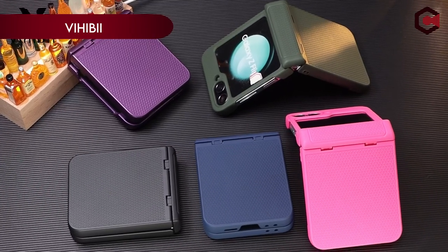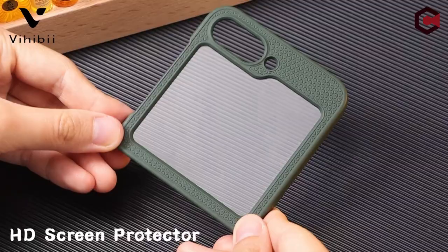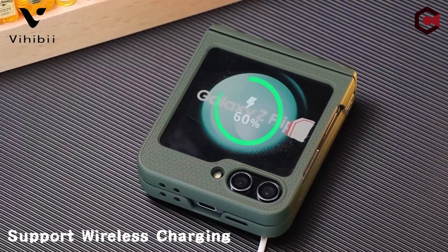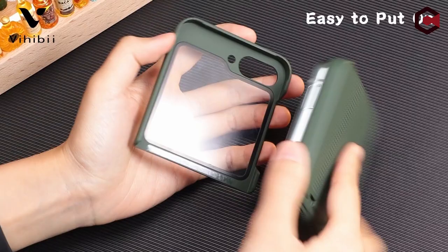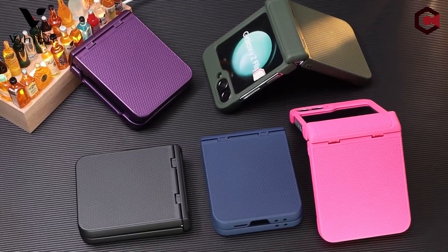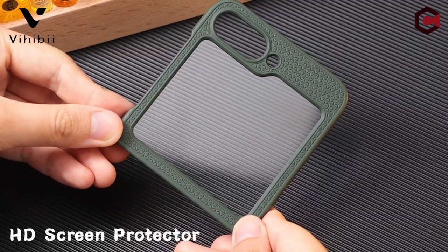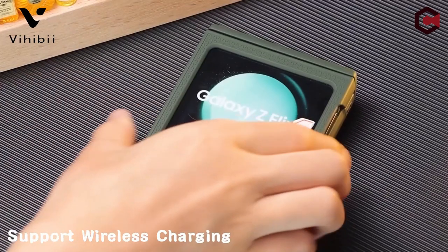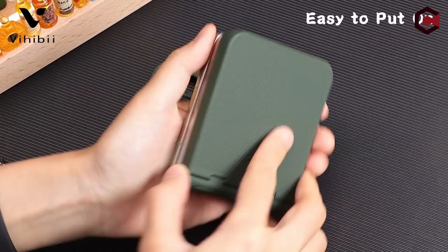On number 4: Vihibi. Vihibi offers a sleek and protective solution for the Samsung Galaxy Z Flip 6 5G, released in 2024. Crafted from polymer polycarbonate and TPU soft-edge materials, this clear case maintains the phone's original aesthetic while ensuring durability. Its slim design makes it easy to handle and fits snugly without adding bulk. The case features full-coverage hinge protection, safeguarding the fragile hinges of the Galaxy Z Flip 6 from all angles. It also includes an upgraded outer screen protector that enhances touch sensitivity and shields against scratches and cracks. Vihibi's design integrates air-shock-absorbing airbags at each corner, providing comprehensive protection against drops and impacts.